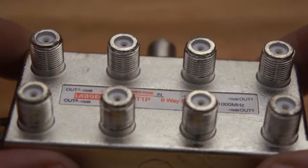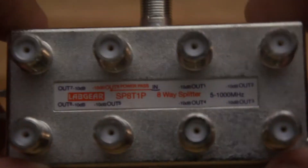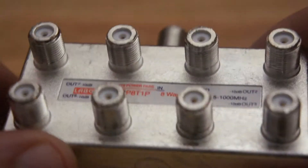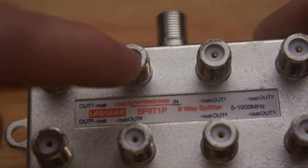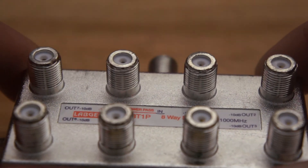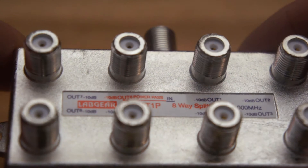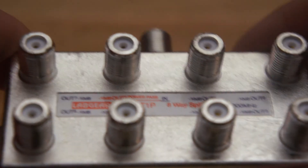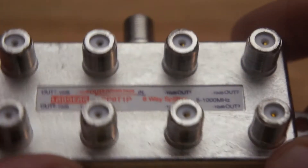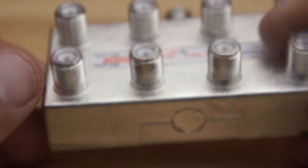There are cheap splitters that don't indicate or have a POWERPASS, but they're very rare. You will find that 90% of splitters have POWERPASS on one of the outputs — that is the leg of cable you connect the POWERPACK to. You can find more about that on the masthead amplifier video or the POWERPACK video for what they look like and how they work. This is an 8-way splitter, pretty self-explanatory, and these are available from CableMagic.